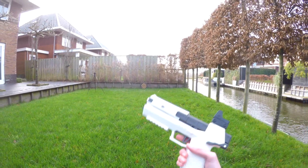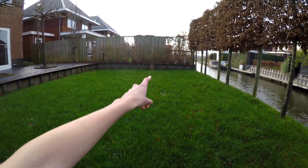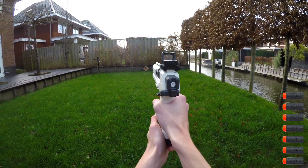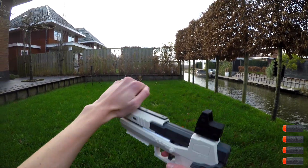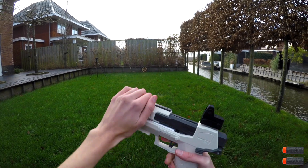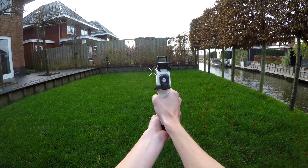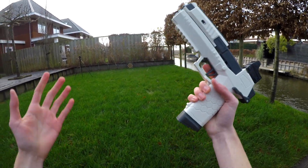We're here out on the firing range to test the performance of the Cyberpunk Lizzie pistol. I've got a dartboard set up over there so we can determine how accurate this blaster is. We almost hit it — let's use the red dot scope. One more round left for good luck — oh, so close! If only I would have aimed just a little higher.